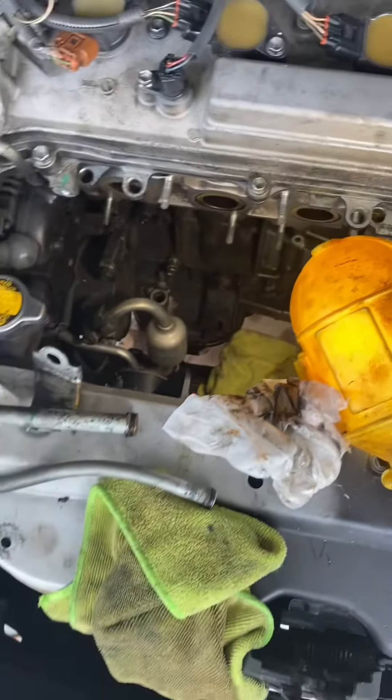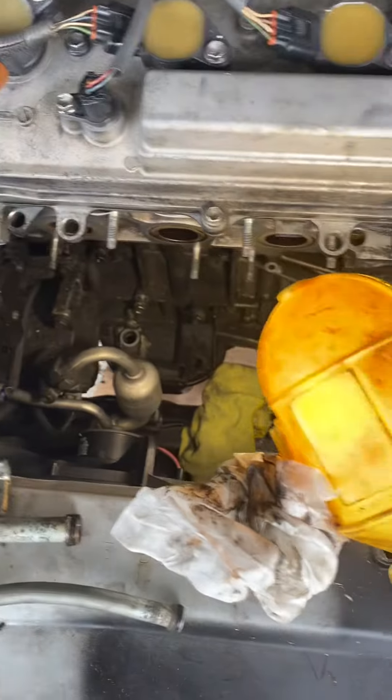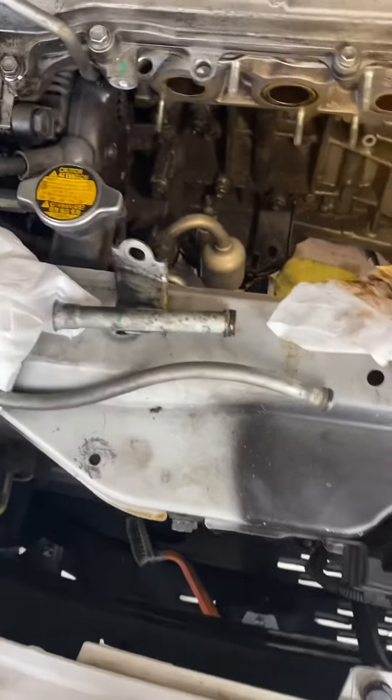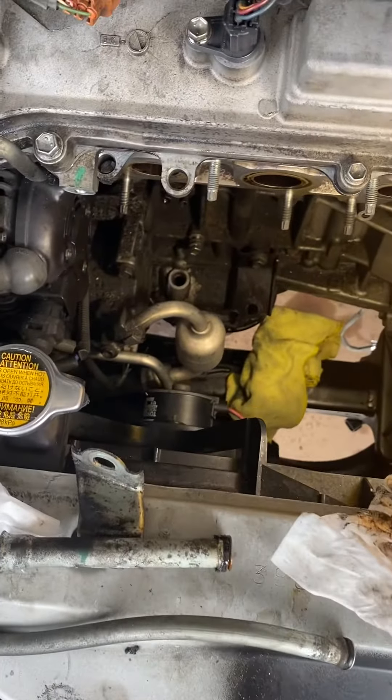If you want your engine to last longer and your oil to stay cleaner, definitely check out your oil dipstick and replace the gaskets. Yours may not come apart in two pieces like this, but it'll definitely have a gasket on the dipstick itself and a gasket from where it meets the engine block. Thanks for watching.